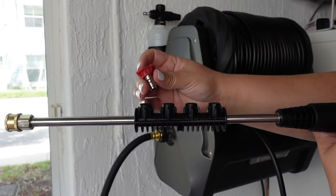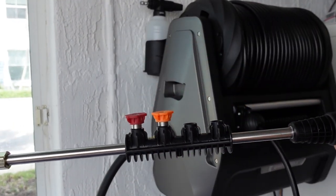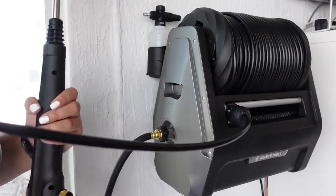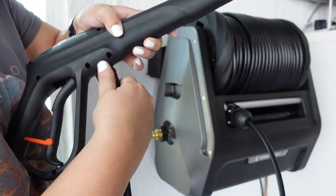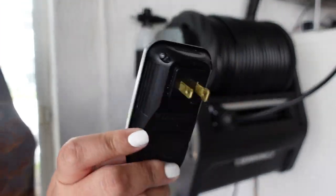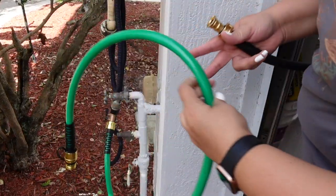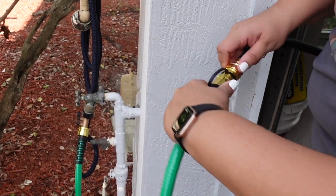The pressure washer comes with four different spray nozzles: a zero-degree, 15-degree, 25-degree, and 40-degree. I love that they have a little holder so you can conveniently switch depending on your project. I went ahead and connected the provided hose to my regular garden hose.